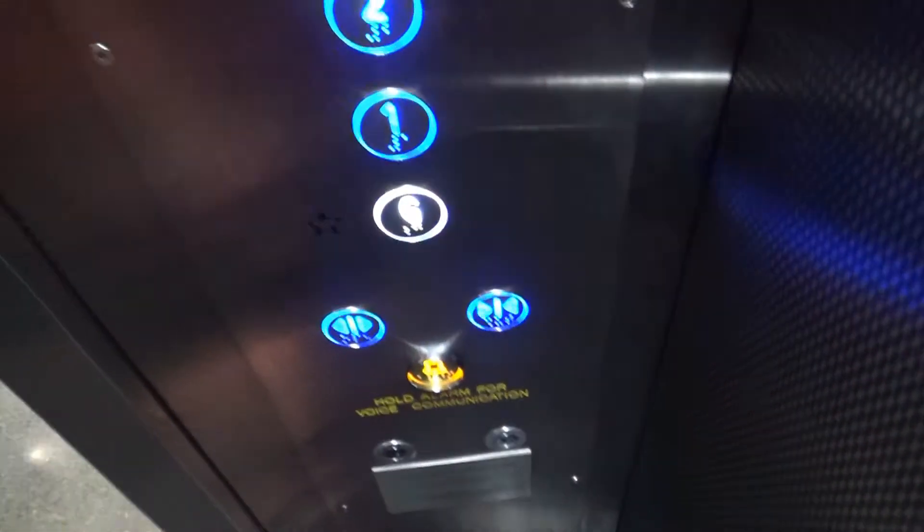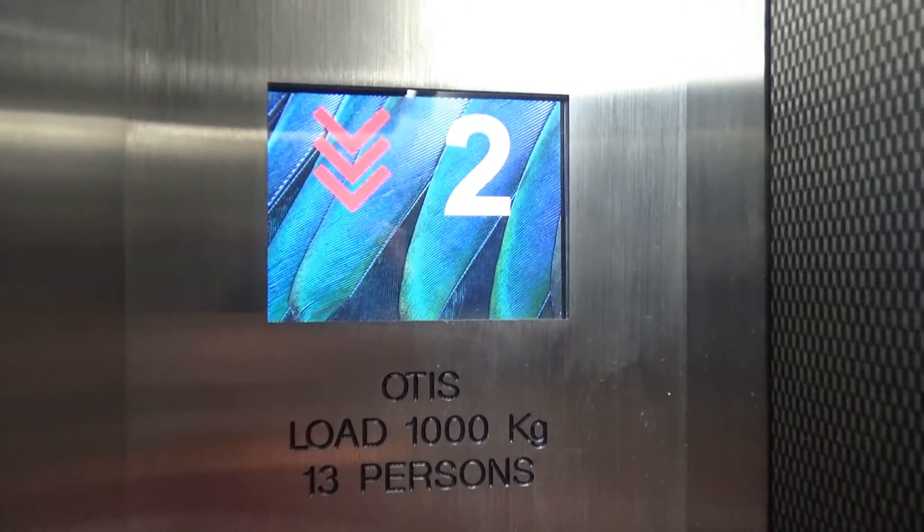And back down again. So there's a capacity of 1,000 kg, 13 persons.